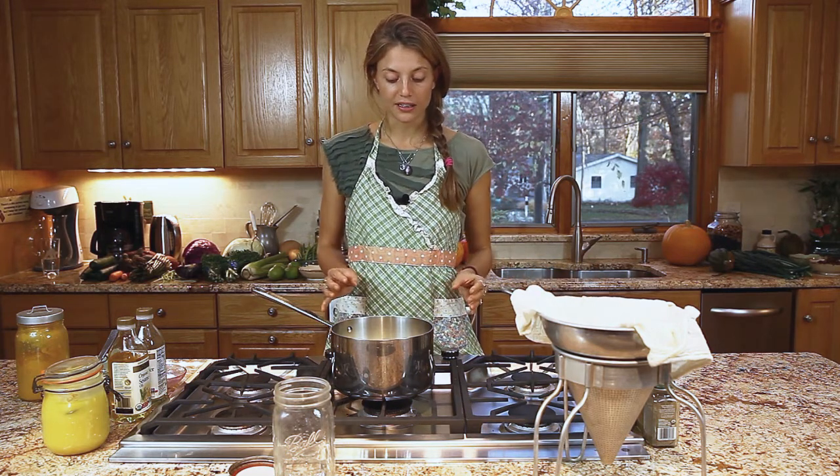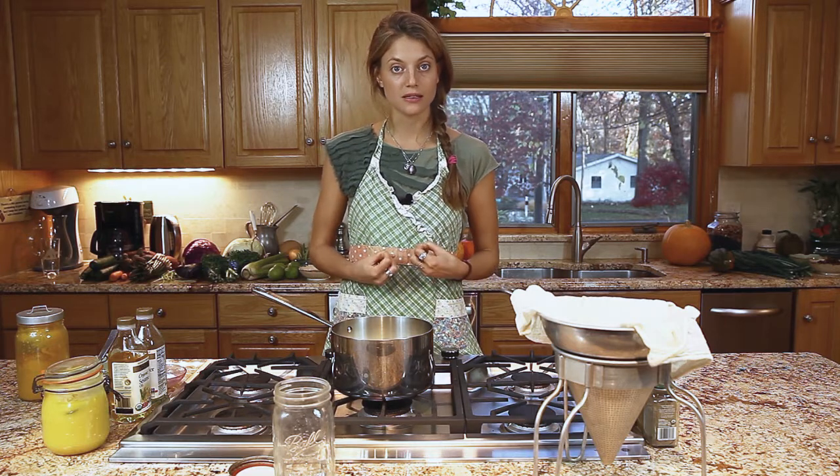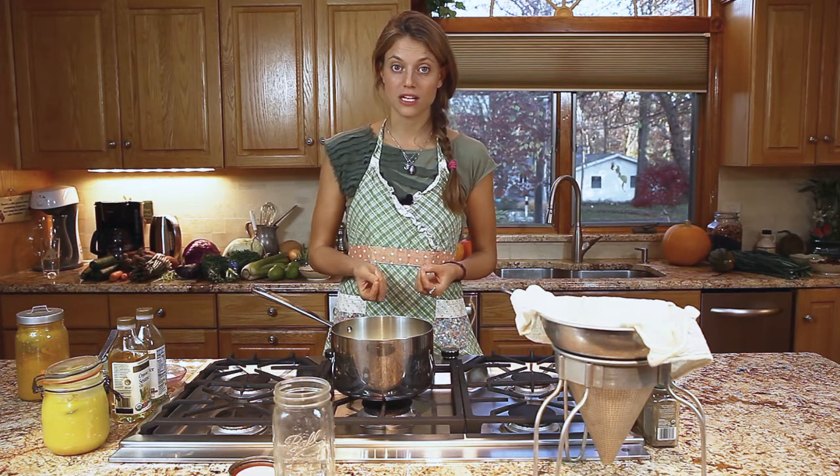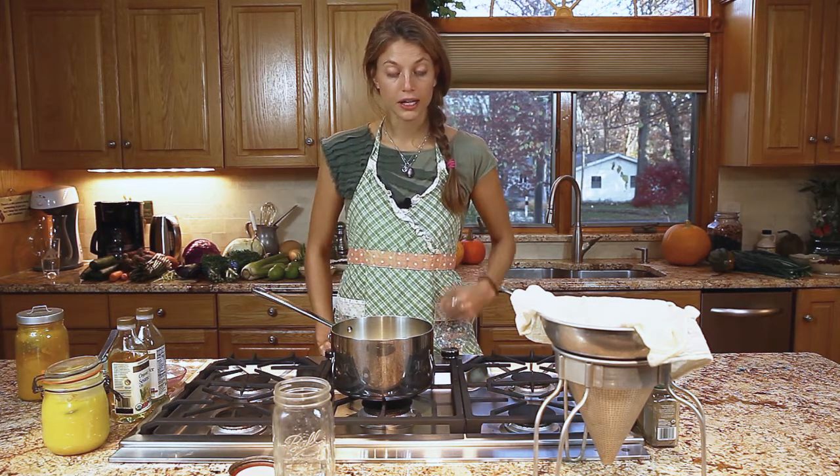What we have left then is just a pure oil, and the body can absorb this really easily. It doesn't have the same congestive qualities that butter has. We lubricate the body from the inside out with ghee.